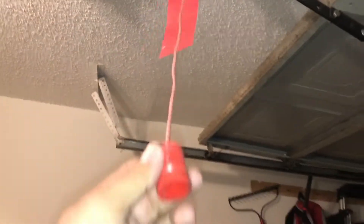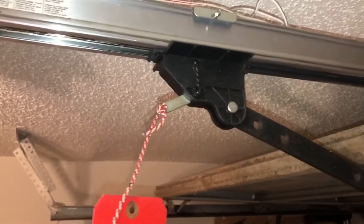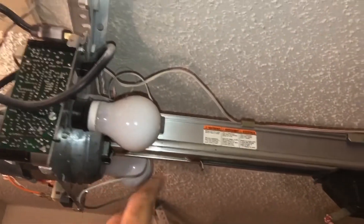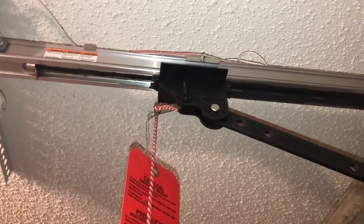If I pull on this string, it's going to disconnect from the motor and I can easily lower the garage door manually. There's a manual lock and a handle over here to pull the garage door down. So this safety pin here — if I pull it down, it disengages from the motor and makes the garage door all manual. I grab it from here and you should hear that click. Now the garage door is all manual and I can just grab it and pull it down.